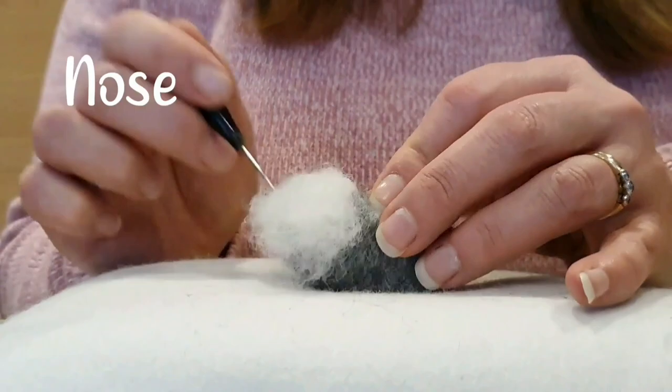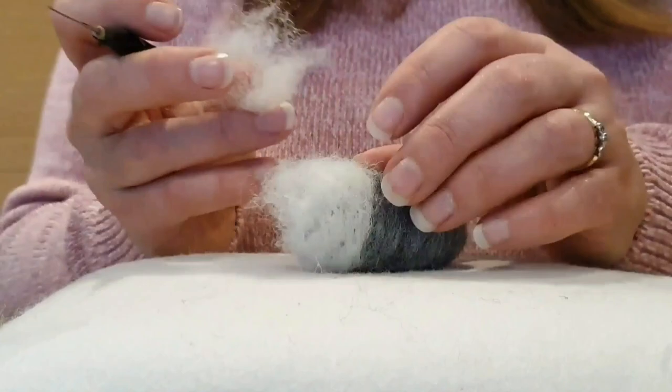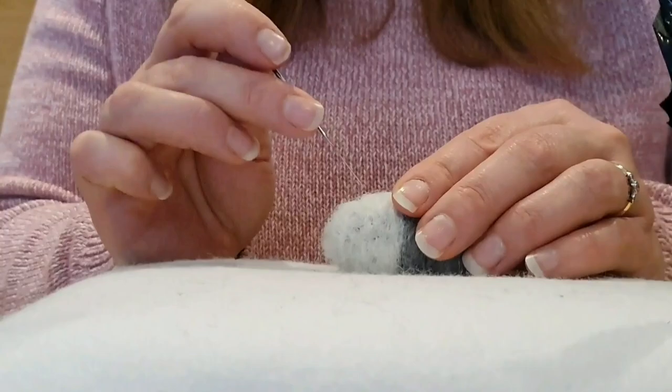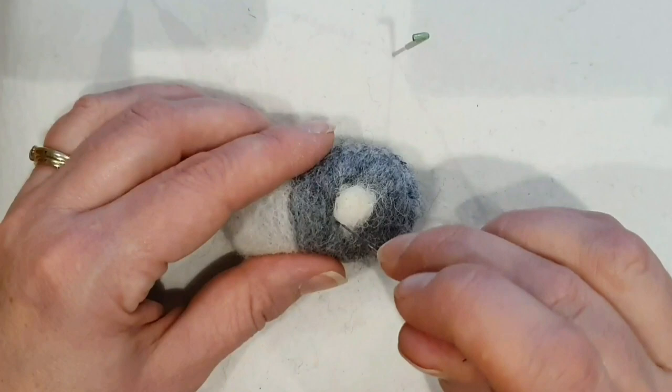Now we're going to do the nose because donkeys have a different coloured nose — I've chosen white. You could do a brown donkey with a white nose. I'm using the same needle, I think it's a 36, because you kind of have to draw a line with the white wool as you go round. If you had a very fine needle it might snap. Then once I've secured it all, I use a finer needle — I think this is a 40 triangle — just to get all the little bits in. Smoothed it all up and that's the nose.